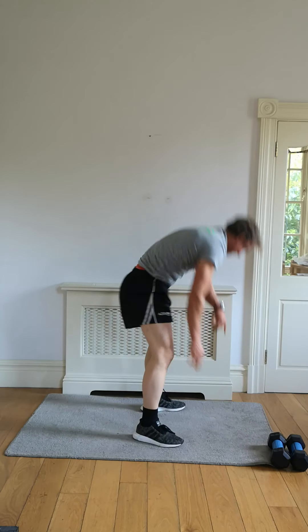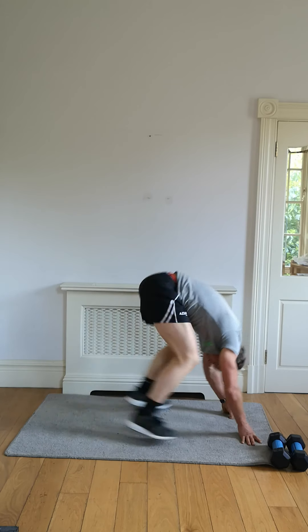Five, four, three, two, and one. We've got one more minute left — we're done and dusted after that.